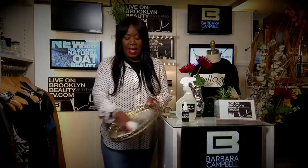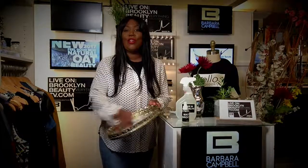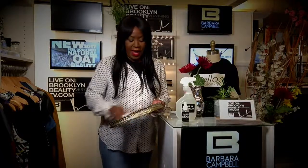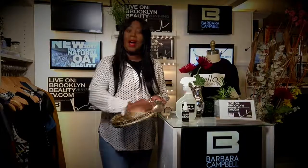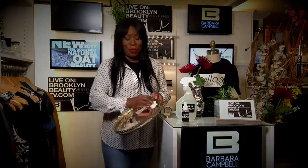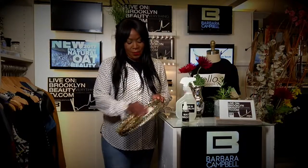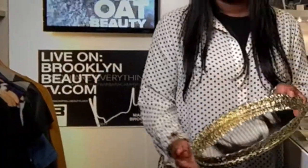You want to get your napkin ready, and you just want to cleanse and clean your mirror. Now, this solution that I created, it's 100% natural. One of the main ingredients that I have in here — when you pick up the product, you'll be able to see here — it's 100% natural.